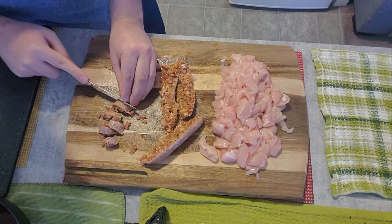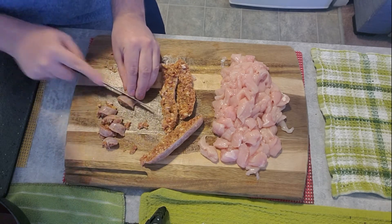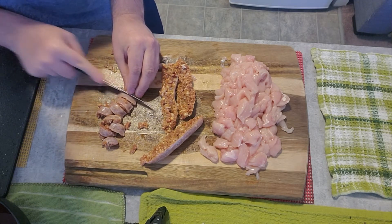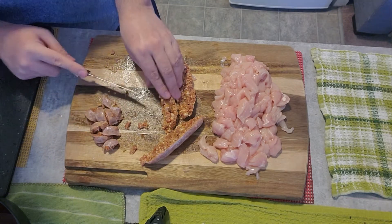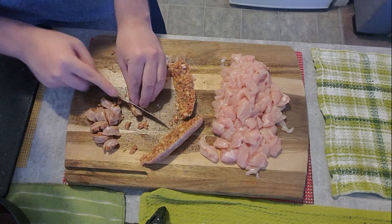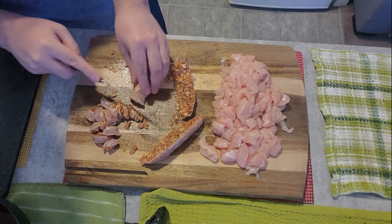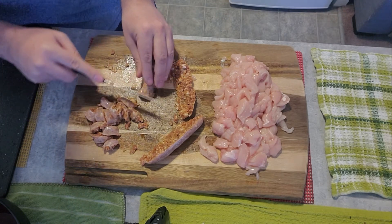Make sure that your knife is pretty sharp for this so you don't destroy the sausage too much. Asegúrense de que el cuchillo esté bien afilado cuando vayan a cortar la longaniza, sobre todo si está descongelada. If you can do it when the sausage is still frozen, maybe that'll be better.